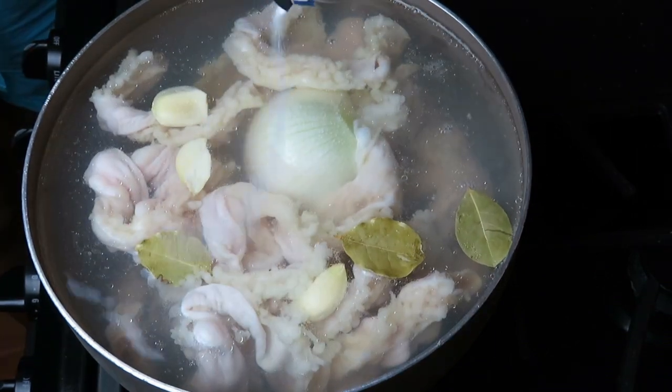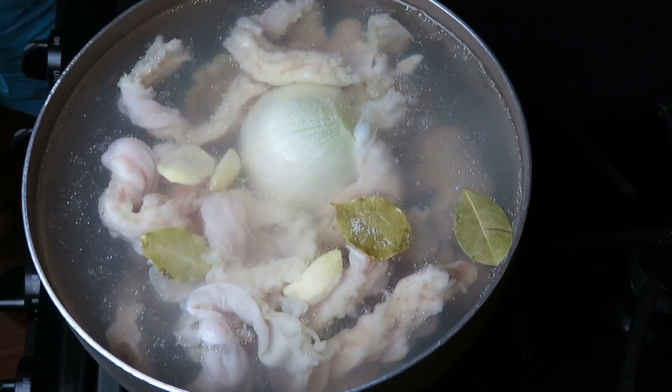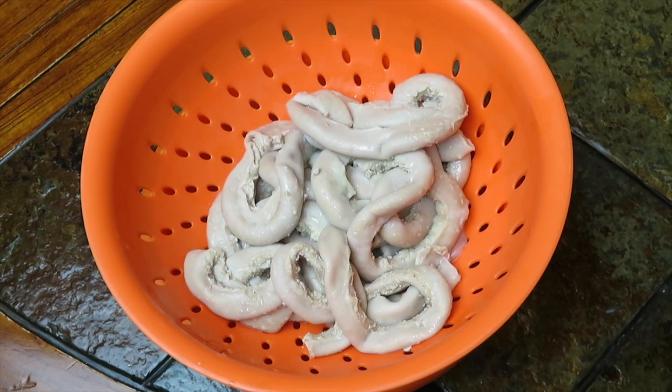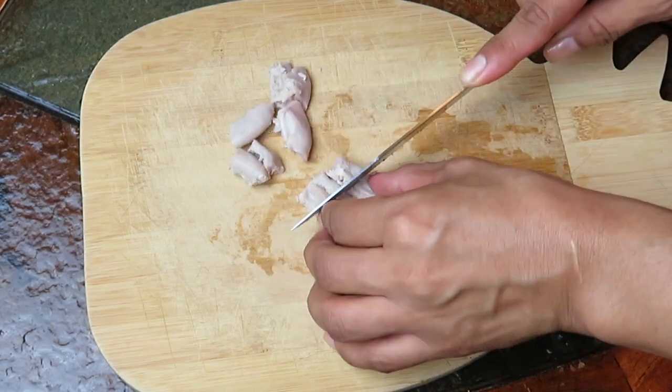Hay que dejarlas por unas 2 horas o 2 horas y 15 minutos a fuego lento y tapaditas. Después de ese tiempo, ya están mis tripitas en el colador para que escurran toda su agua.